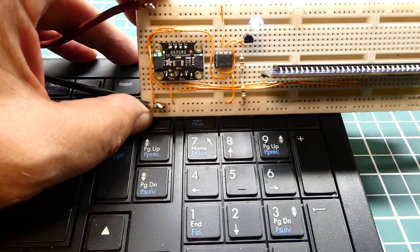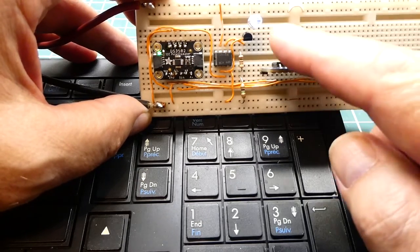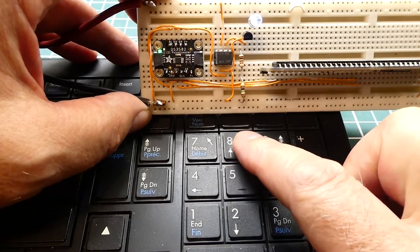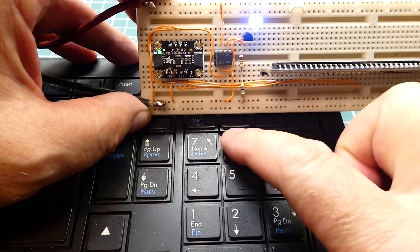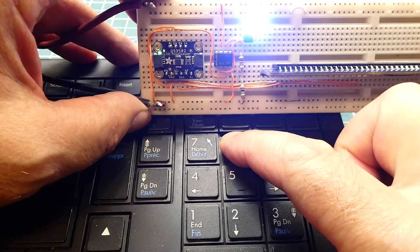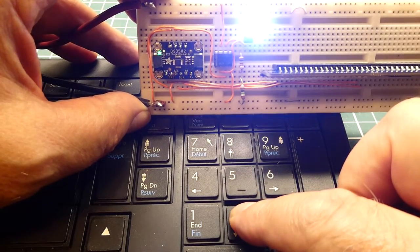Here's my little demo circuit where I'm controlling my 0 to 20 milliamp current loop using a microcontroller, and the load is this LED. I have it mapped to my keyboard — if I press the 8 key it will increase the current, and if I press the 2 key it will decrease the current. I can increase the current by hitting the 8 key, take it all the way up to 20 milliamps, and with the 2 key take it all the way down to 0.